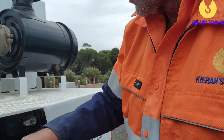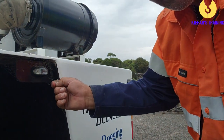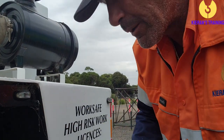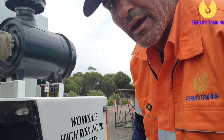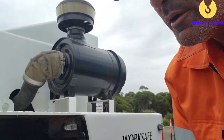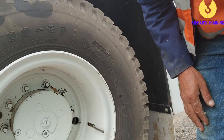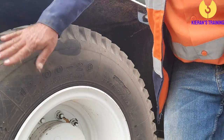Coming to the rear air tanks — keep in mind that on some Frannas these can also be at the back underneath the crane. Make sure you give the tyres and wheel nuts a good checking over, both the outside and inside tyre.